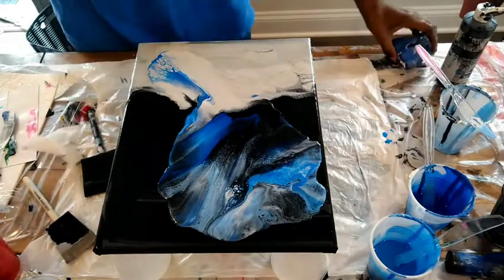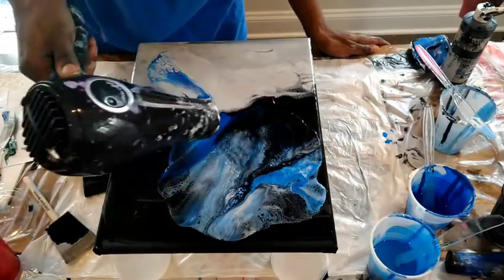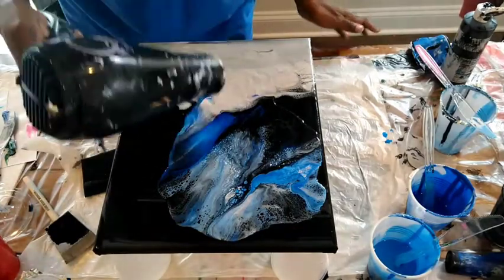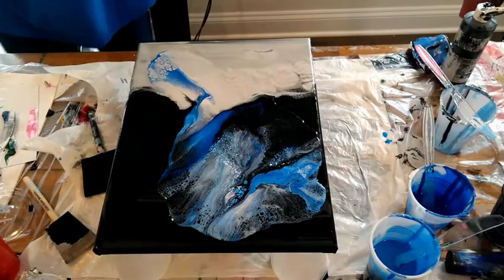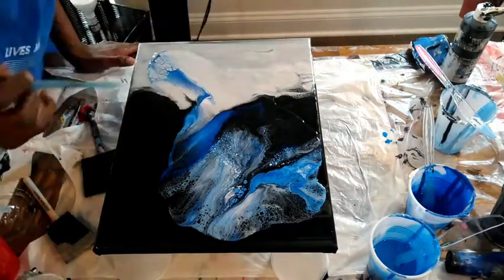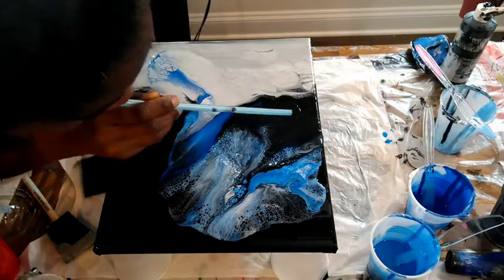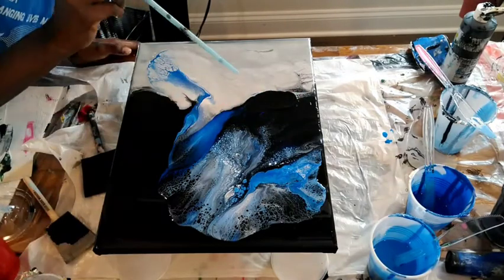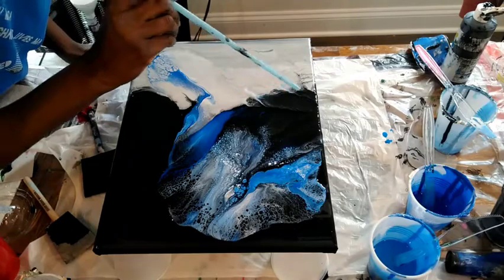For me right now, I'm still learning. It's all trial and error. And I did figure out — yes — I actually do need a blow dryer, a new blow dryer, a stronger one. And I do eventually get one. But for this piece, I used what I have.